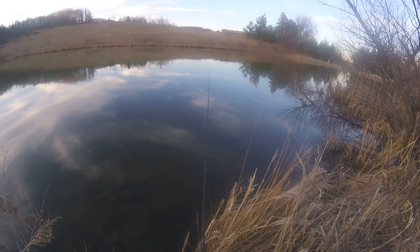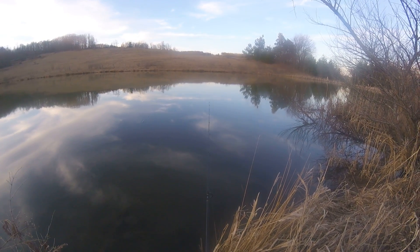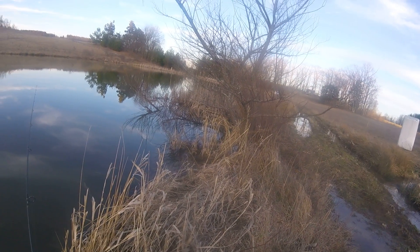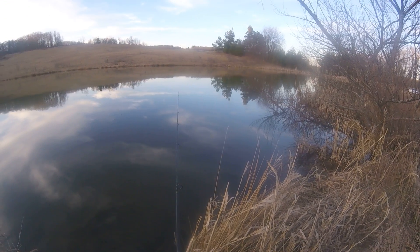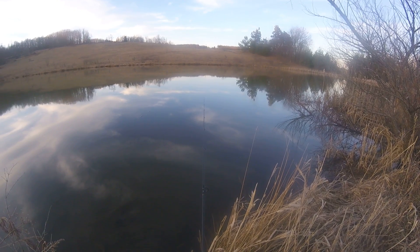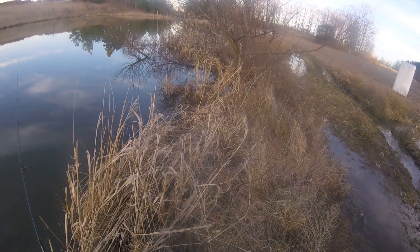I've been out here quite a while. Where I live — I live in a little teeny tiny town, Oakland, Maryland. The pond I'm fishing at has got mostly bluegill and bass in it, largemouth bass.